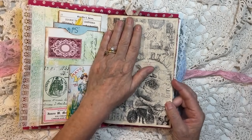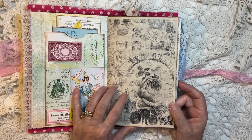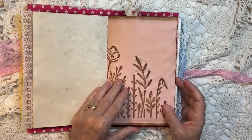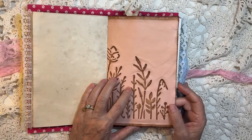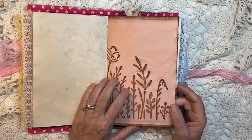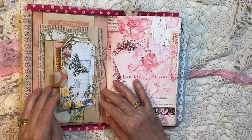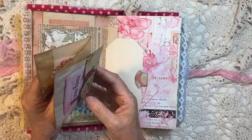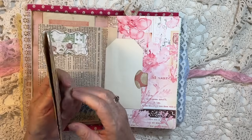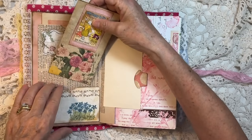And then this is all collaged — this little pocket. One of the beautiful papers from Triple V Vintage. This is the collaboration with Vintage Studio 717. Beautiful paper here. Got a little flip-out pocket here with a little booklet in it that you can write on all sides of if you wanted to.